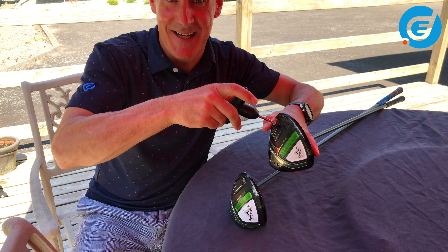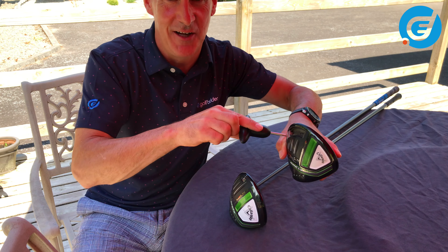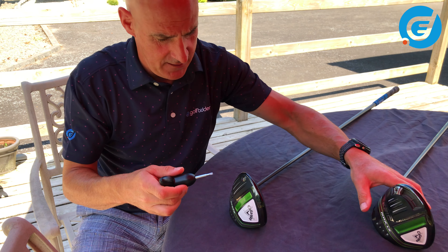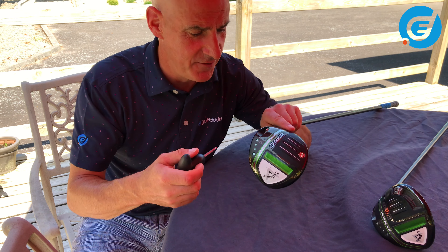So that is that. Next we can adjust loft and lie with the OptiFit hosel. It's exactly the same in all the drivers, but let's use the Epic Speed for this.